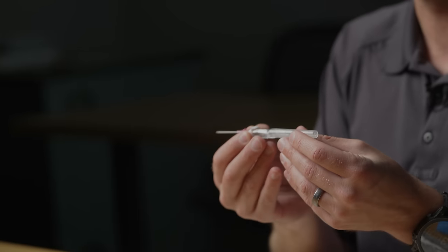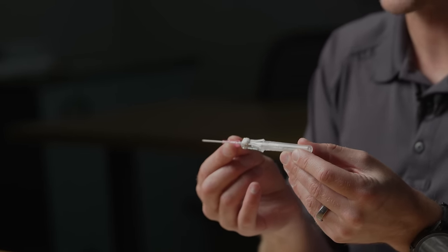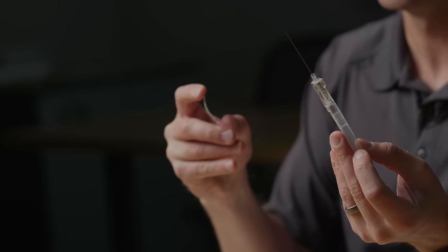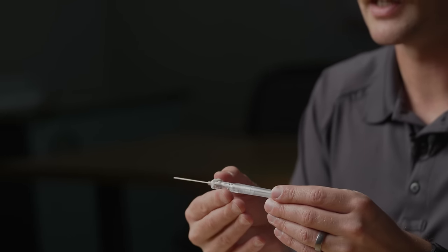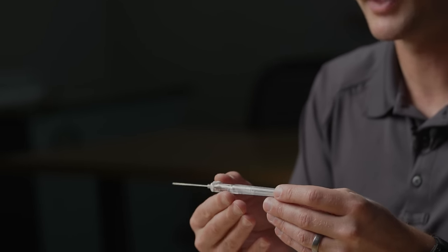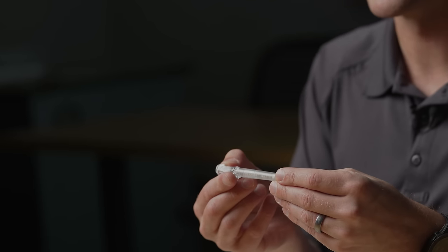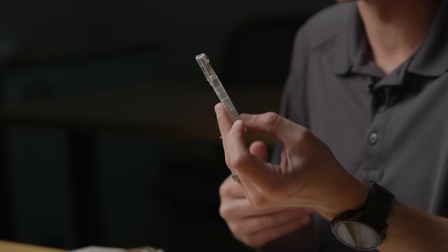You'll notice this is a safety catheter and almost everything on the market is going to be a safety catheter anymore. As I put this into the vein I've got that flexible catheter that stays in the body, and then I've got the needle. This is a spring-loaded retractable device — as I pull it out I can just hit that button and it will retract the needle in and hopefully limit the possibility of needle sticks.